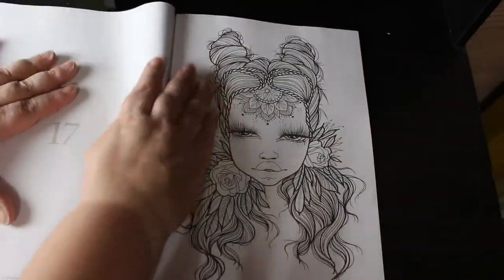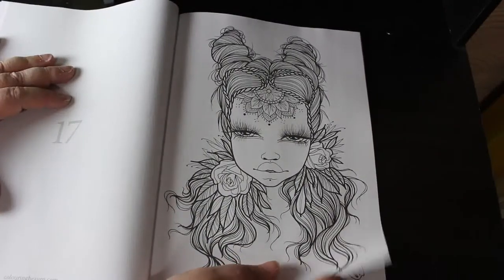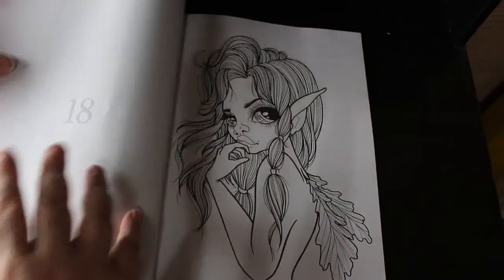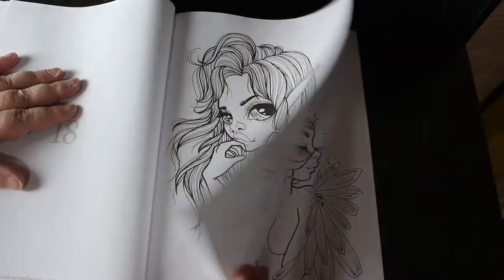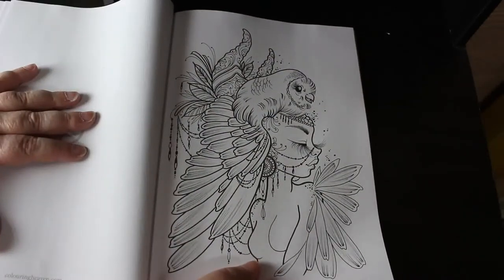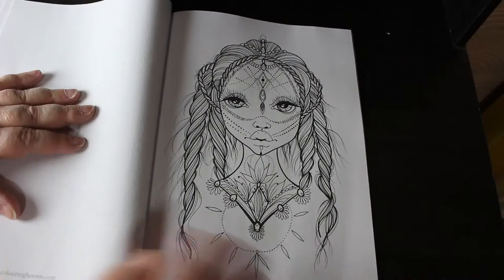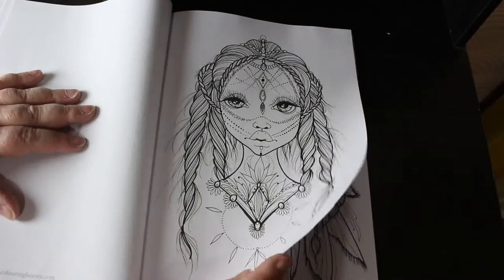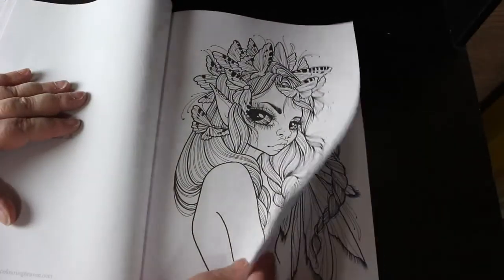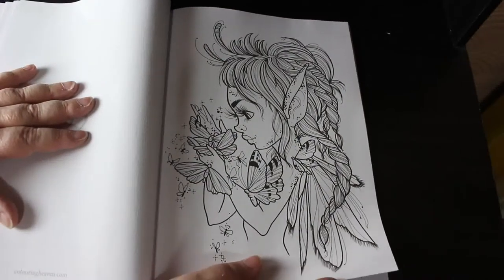I am very far behind with my Colour in Heaven, but I haven't coloured much lately for various reasons, but I'm getting back to it now. This one I like — that's a beautiful one. I do like these, so this is one I will definitely want to colour. Look at that, it's a really nice book.